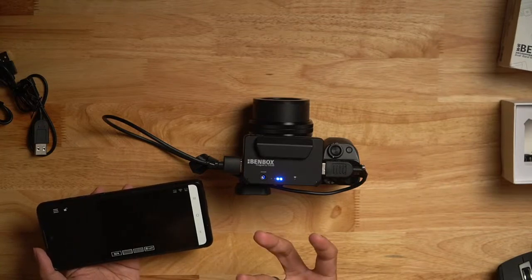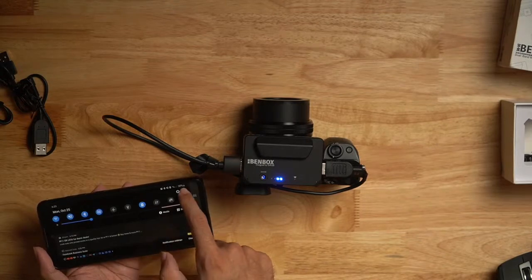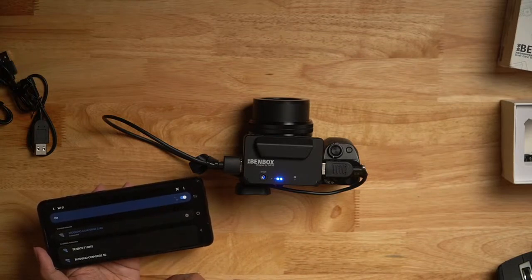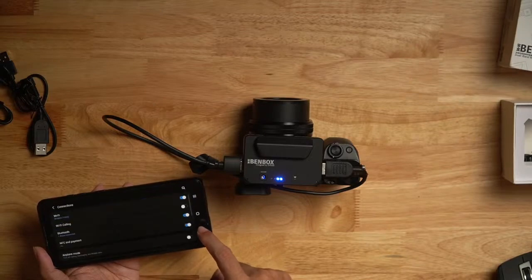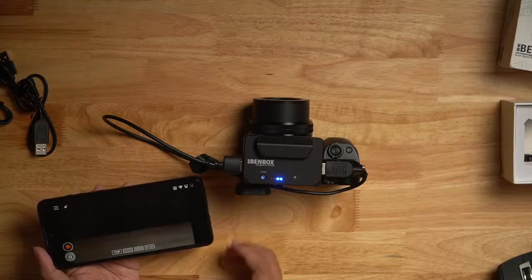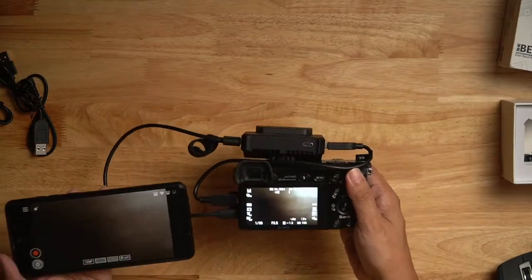Once installed, this is what the app looks like. To connect, you need to pair your phone's WiFi to the BenBox network. Make sure the BenBox is turned on, connect to its WiFi, then go back to the app — and it should detect it. You can see it's now showing the live view.